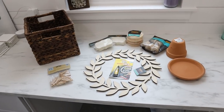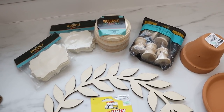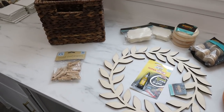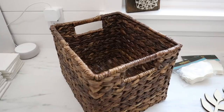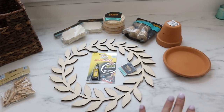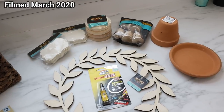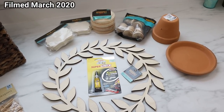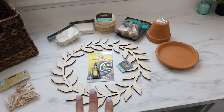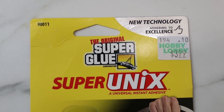Before I jump into the projects, I wanted to share with you a closer look at all of the supplies I'm going to be using, because these projects are going to go pretty quickly. The baskets are all from Target, my clothespins are from the Dollar Tree, but everything else is from Hobby Lobby. I know a lot of us are not able to get out shopping right now, and stores may be closed, but you can go on Hobby Lobby's website — these are all available online.